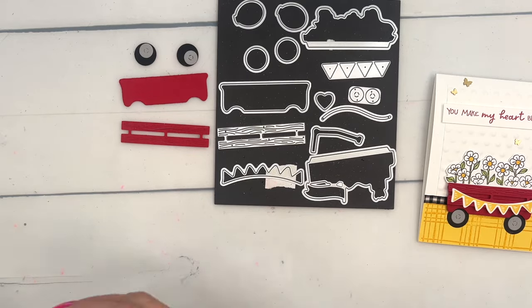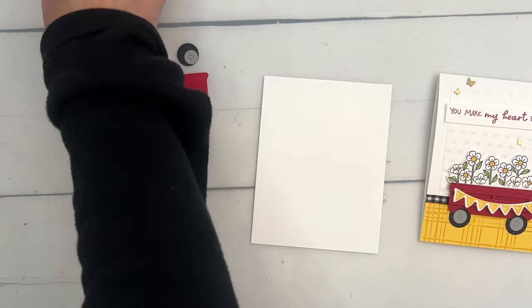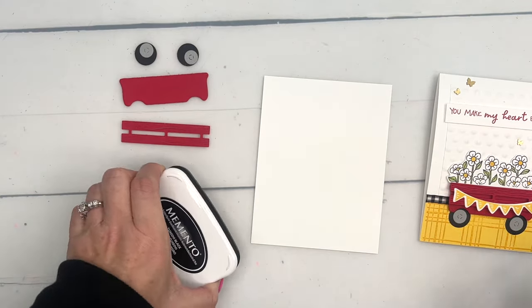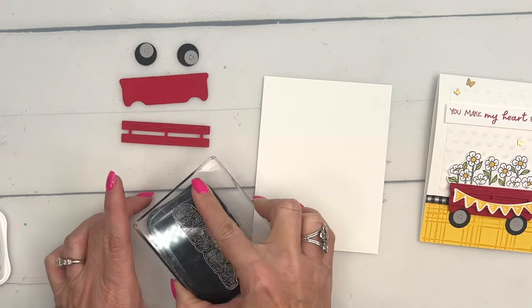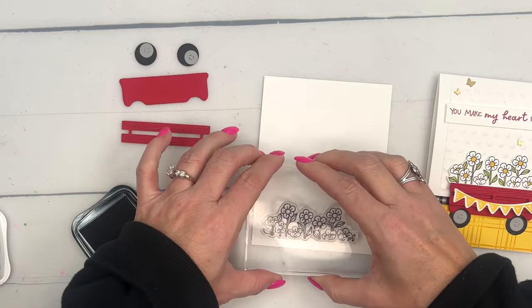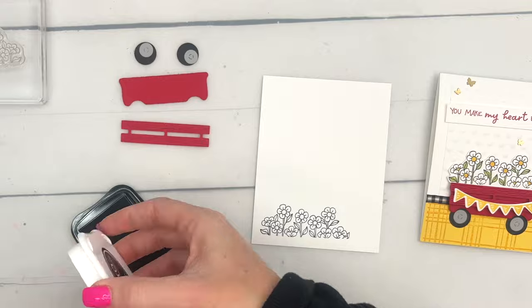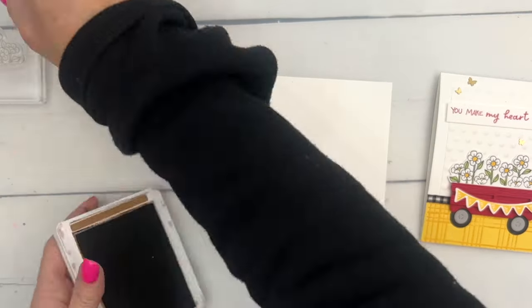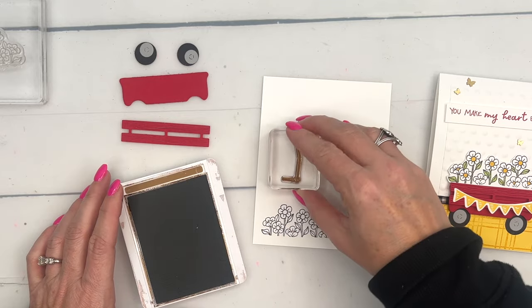We're going to glue those together. Now we're going to do some stamping for the other pieces. Let me get my piece of Basic White. We need to stamp those flowers — aren't they the cutest? If you make them daisies, you don't really have to color that much — just the centers, stems, and leaves. Then we're going to stamp that handle in Pecan Pie.